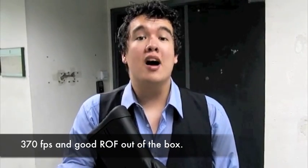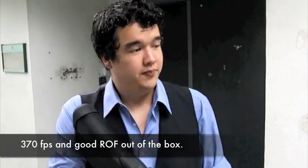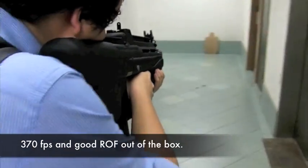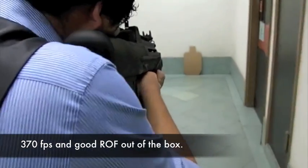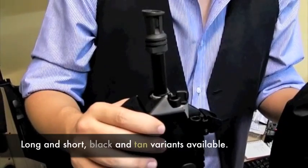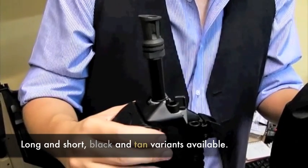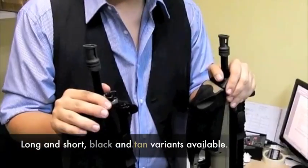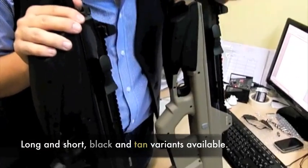It clocks in at about 370 FPS. It's available in different versions — a standard and a longer length — and in both lengths it's also available in tan.